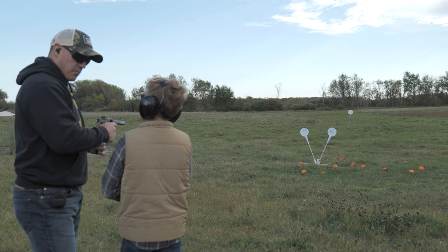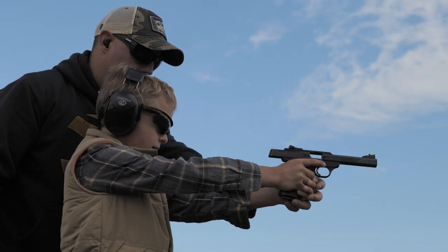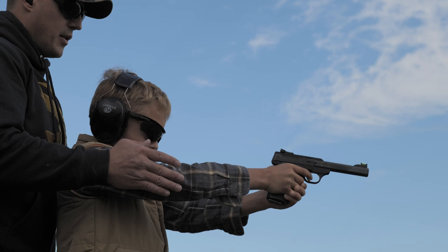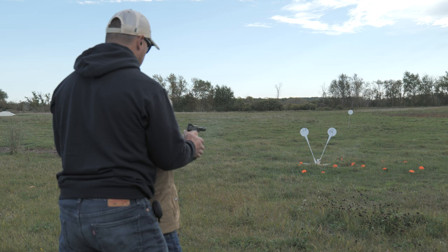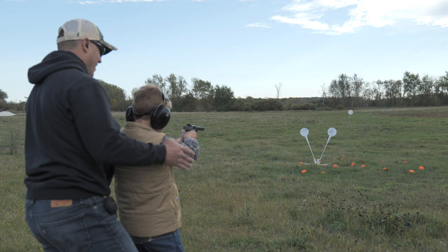Okay Tristan, were you listening when I was telling Micah how to hold the pistol? There we go, that looks pretty good. I'm gonna close the action. You're ready to fire. There we go. Now he's hitting some steel.